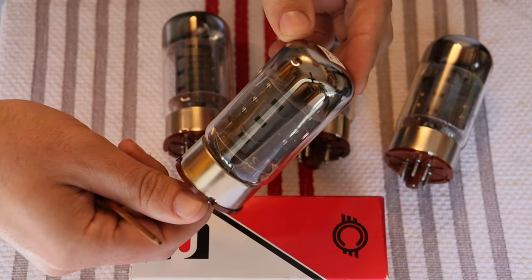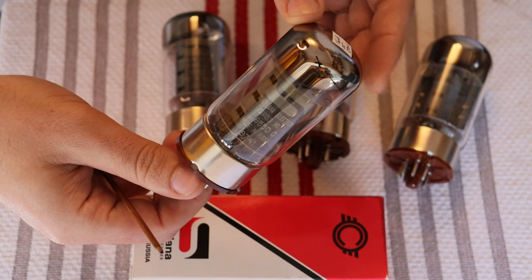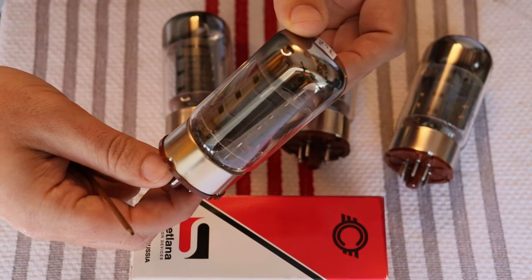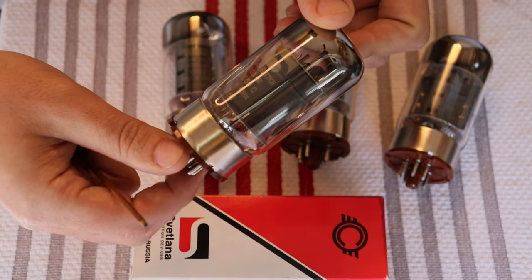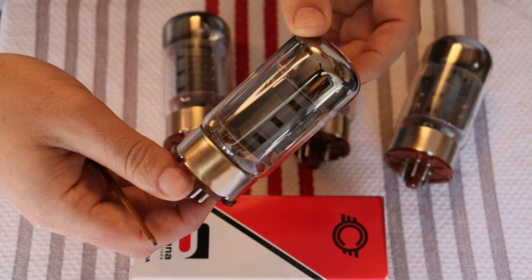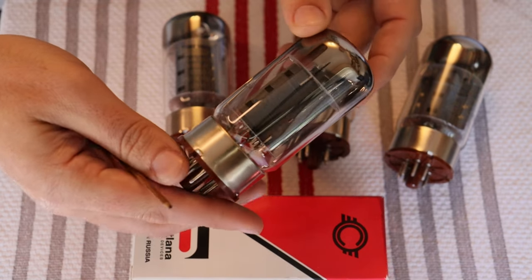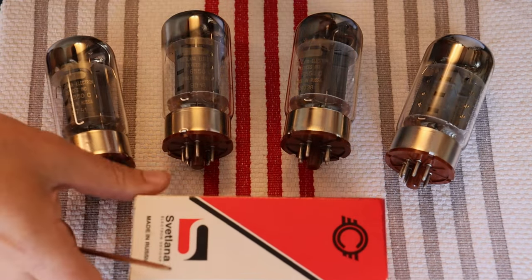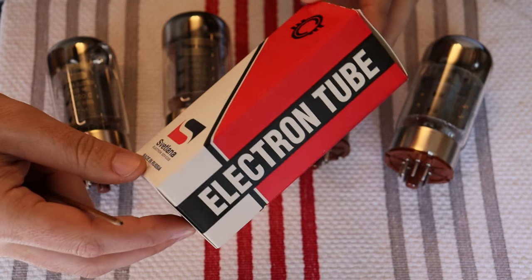Probably one of the biggest crimes in vintage tubes is that the SED company in Saint Petersburg — they're still around — decided there just wasn't enough demand for thermionic valves in the modern age, and just a year or two before vintage tubes really made a resurgence, they shut down their factory. It was a disaster for everybody. But we do have a number of matched quads, and we were able to match up quite a few quads with a close-match spare. We're selling them with the matched spare included.